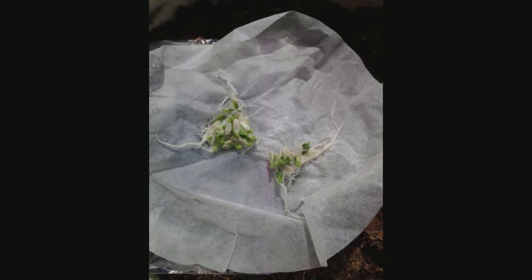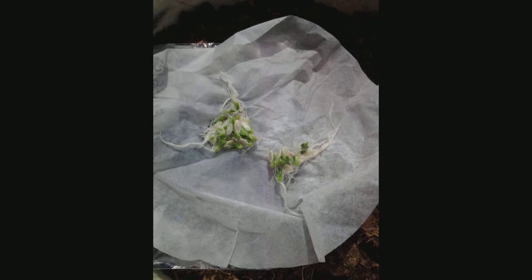On May 23rd that's what we did with our cucumber seeds. This is what they looked like six days later on May 29th. These are Marketer and these other ones are Long Green.